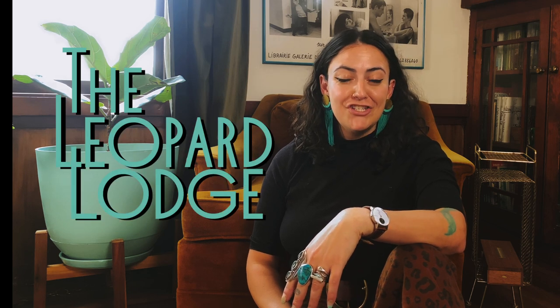Hey everyone, I'm Liv and welcome to the Leopard Lodge. If you're new here, this is a channel dedicated to creative projects in the home.